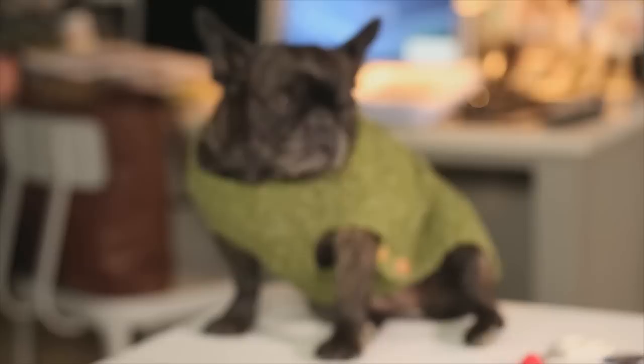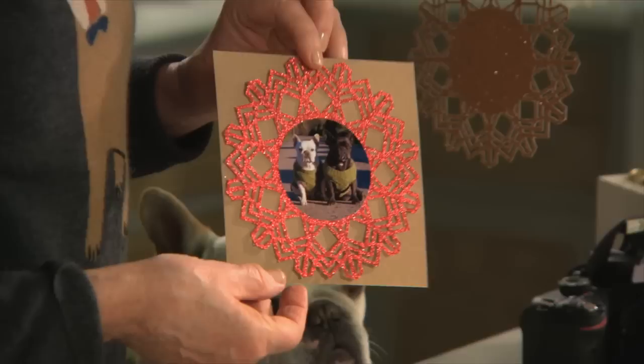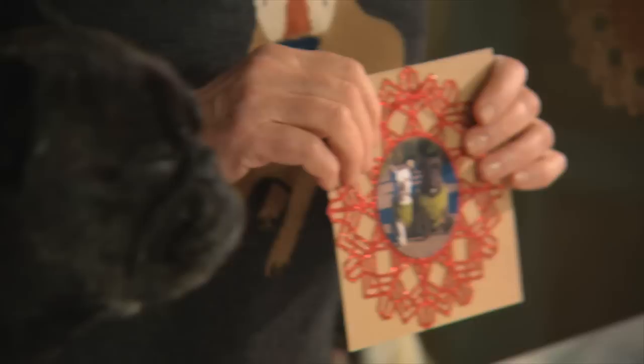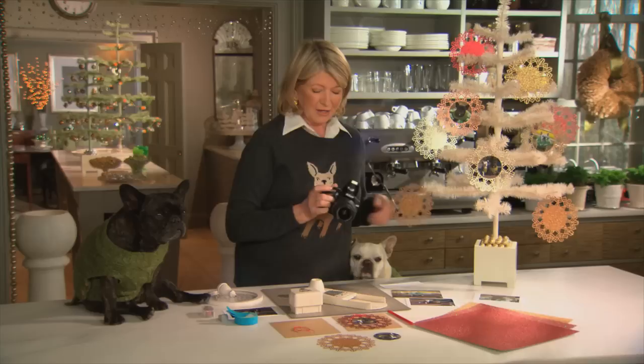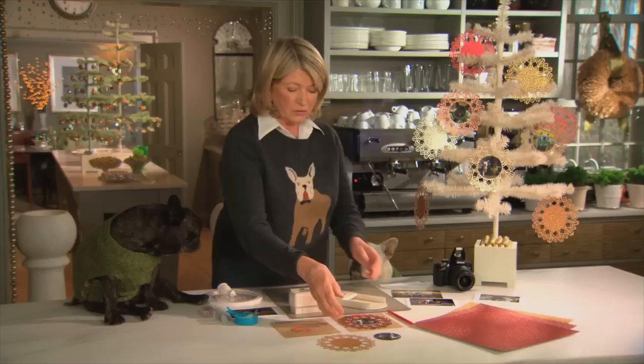My favorite Christmas cards are those that incorporate family photos, and this year I've decided to make Franny and Sharky the subject of my Christmas card. To make a card that looks like this — look how beautiful — you need several really good tools, and in addition to tools you'll need a really good camera. I've just started using this Nikon D3200, which has an extraordinarily good flash as well as good daylight capabilities. Remember, a good camera is very very important.